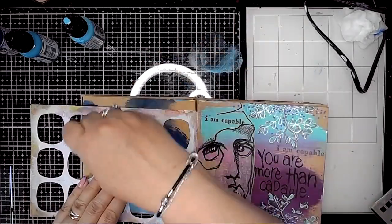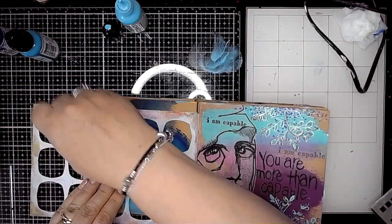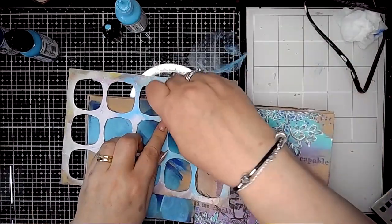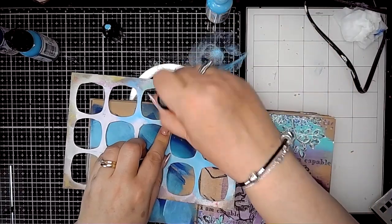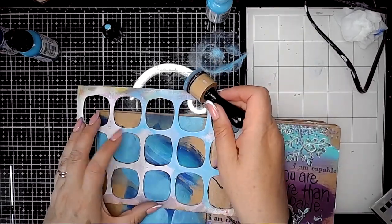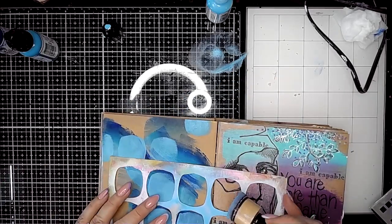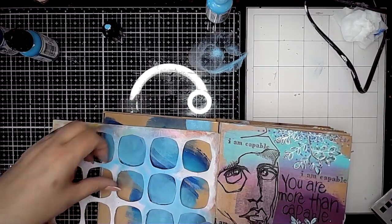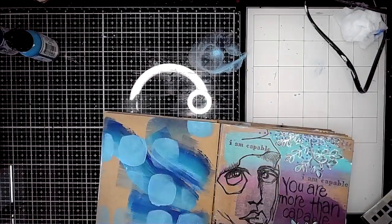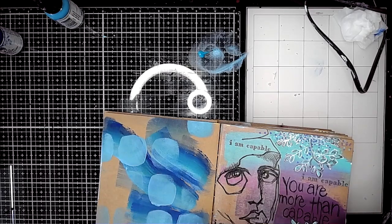Once that was dry, I went in with the squoval stencil and Sky color, and using my blending tool I'm just adding some stenciling onto the background of my page. You can see that already starts to break up the color I swiped on using my wide brush. In some areas I'm adding part of the stencil shape, in some areas not at all, and in some areas it's a bit lighter. If you move the blending tool around you'll get a light coating of paint, and if you dab it on you can make it more opaque.